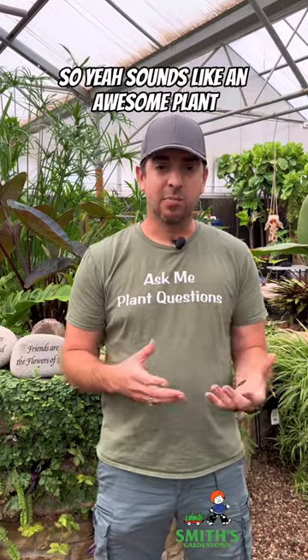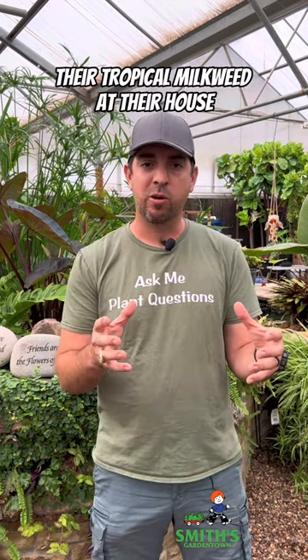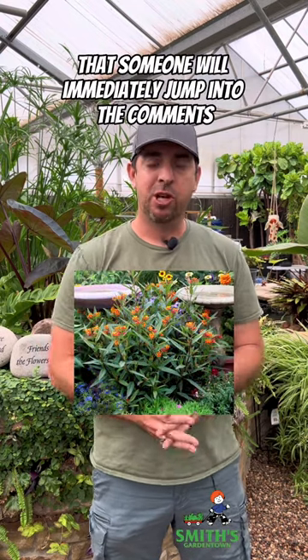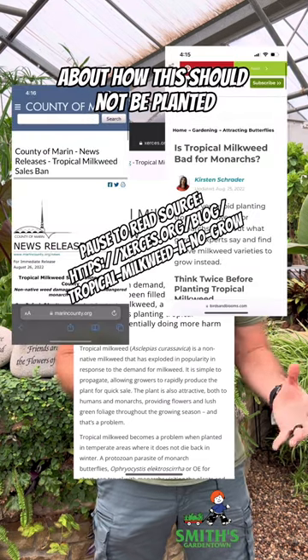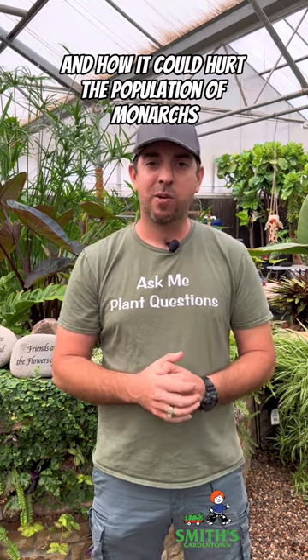It sounds like an awesome plant, and it is an awesome plant, but it never fails that whenever someone posts a picture of their tropical milkweed at their house or of a store selling it, someone will immediately jump into the comments and post an article about how this should not be planted and how it could hurt the population of monarchs.